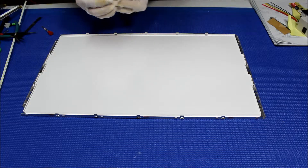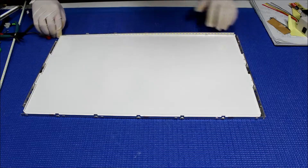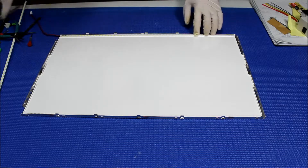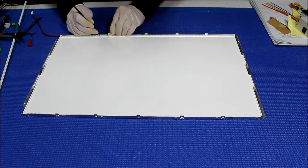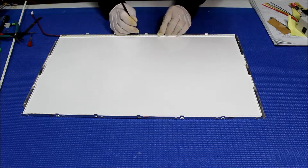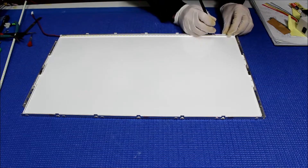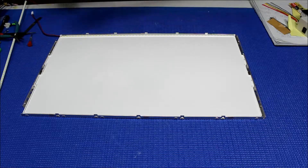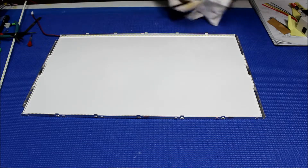Peel off the double-sided tape — you can push a little bit to this side because you need it to stick. Make sure it sticks to the aluminum film so it can hold back the aluminum plate, which will become a really nice heat sink. I see some dust here — need to clean a little bit.